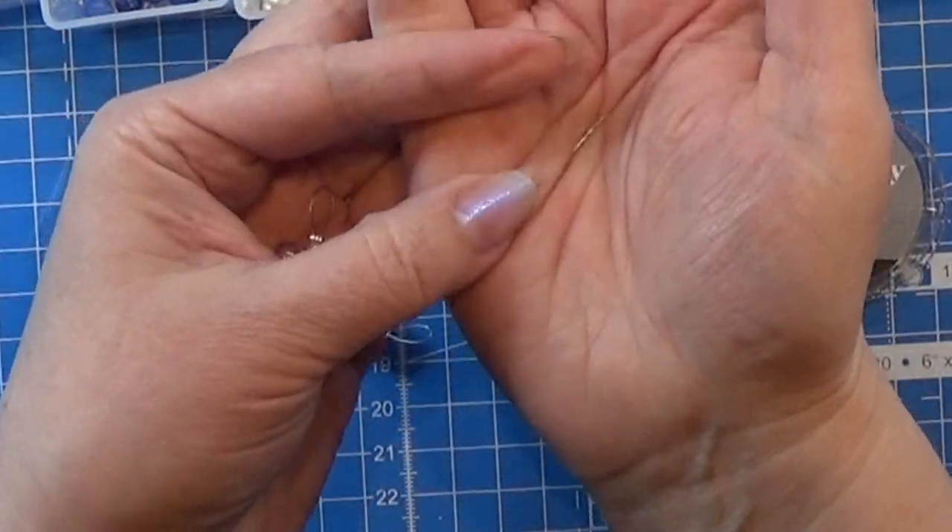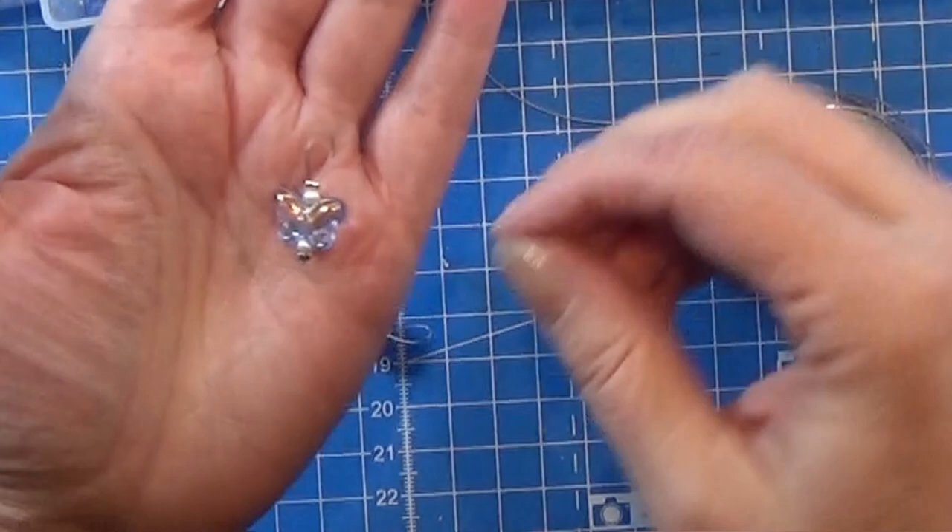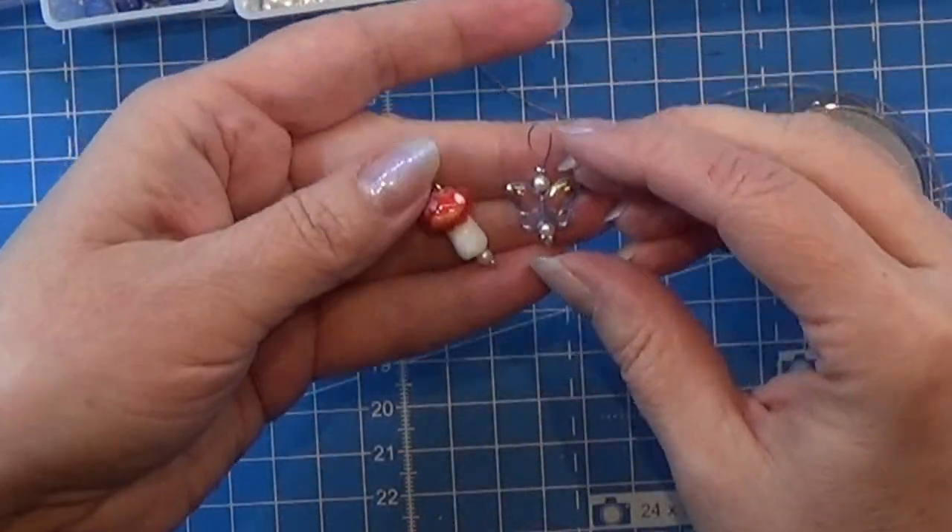And there I have another stitch marker. I will show you how to use this in a second so hang on.